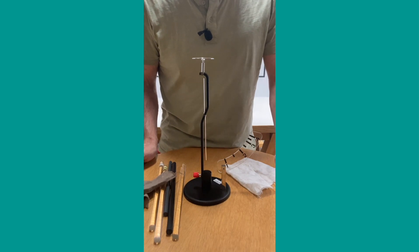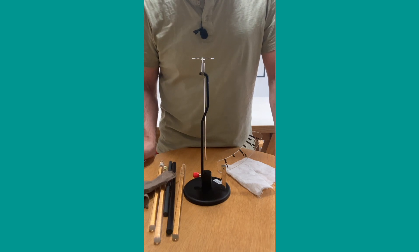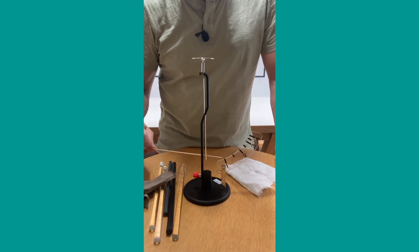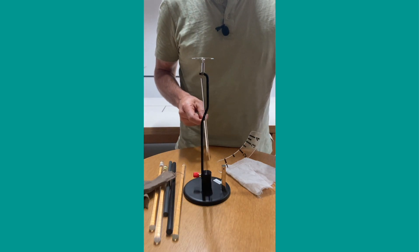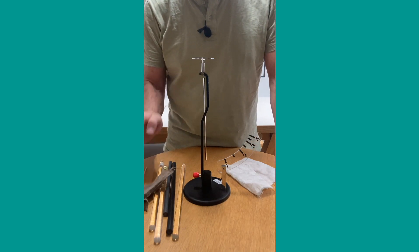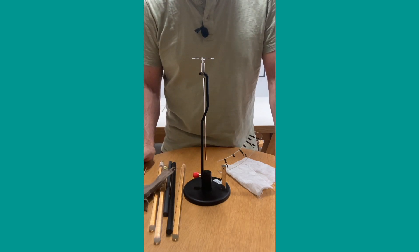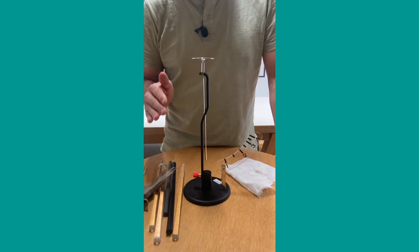In today's video, I am going to show you how an electroscope works. An electroscope consists of four main parts: at the top we have a metal plate, then a black bar that runs down the whole length of the electroscope, then the pivot point, and then the pointer, which will move out when we bring a charged object close to the electroscope. I'm going to go over four different cases, show you what happens, and then explain why.